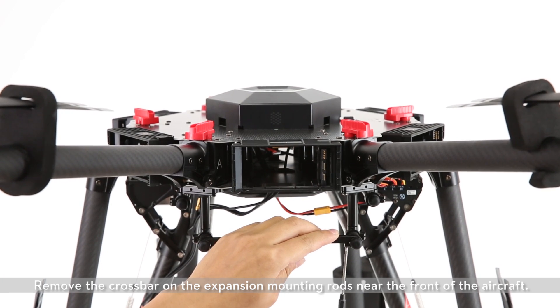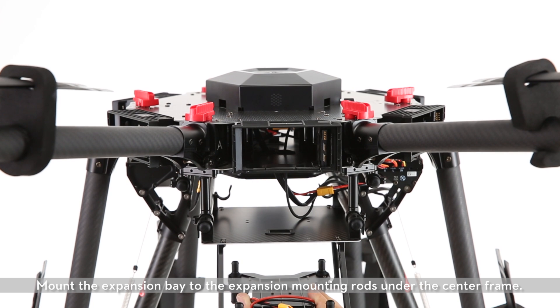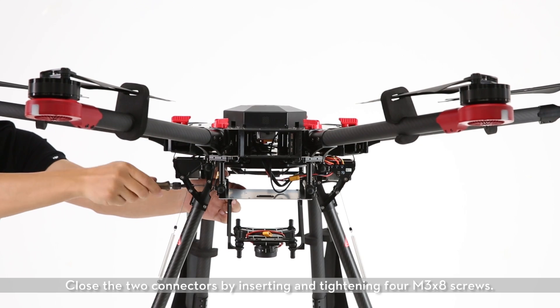Remove the crossbar on the expansion mounting rods near the front of the aircraft. Mount the expansion bay to the expansion mounting rods under the center frame. Close the two connectors by inserting and tightening four M3 X8 screws.